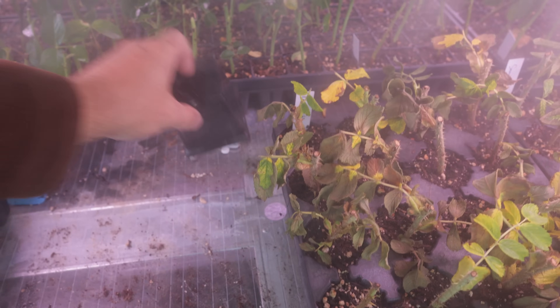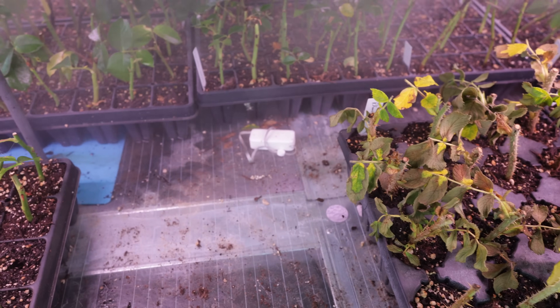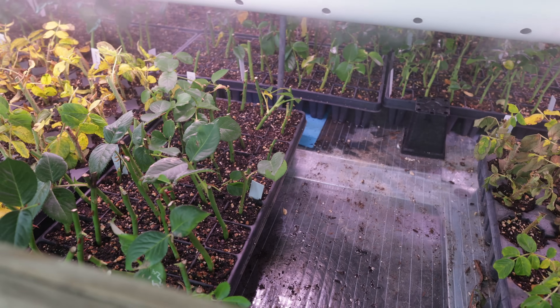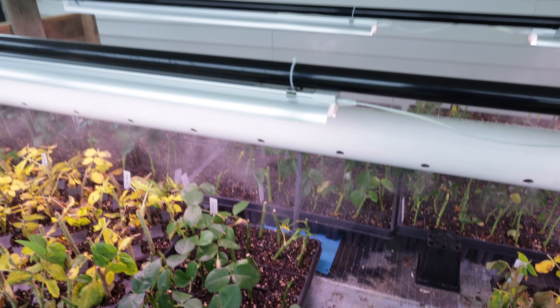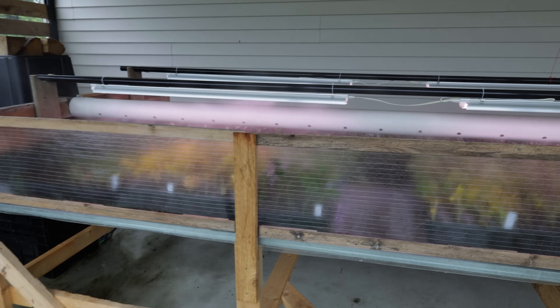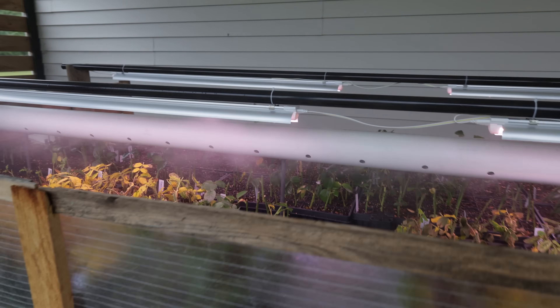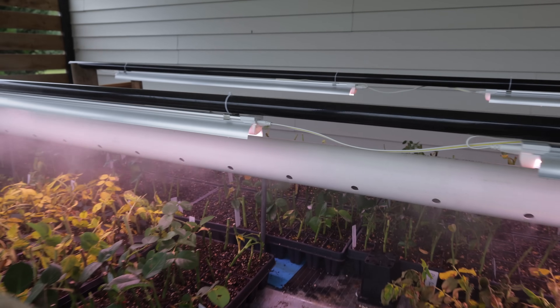Back here underneath this cup is one of the sensors — that's a wireless sensor that connects all of this to my home automation software, and that can control the input of heat and the lights. On the front here you'll see we've placed some windscreens, because it can be windy here on the back deck, and that just stops it from blowing all that mist or fog right off of the plants.